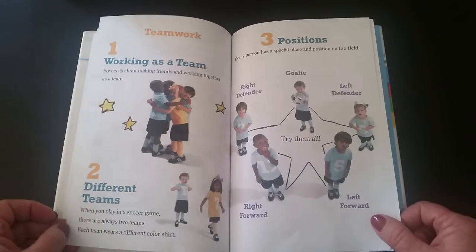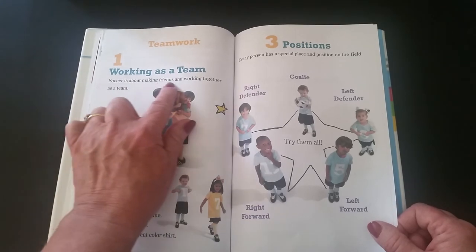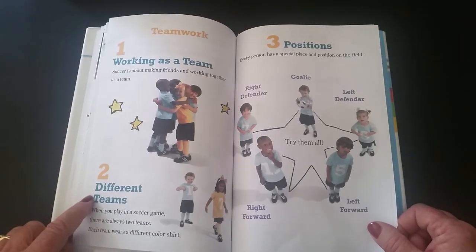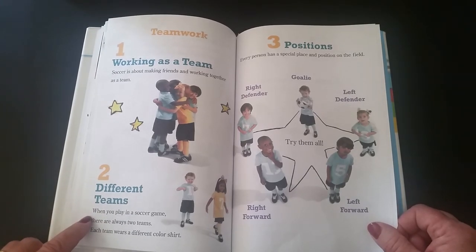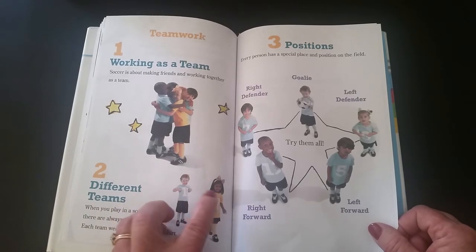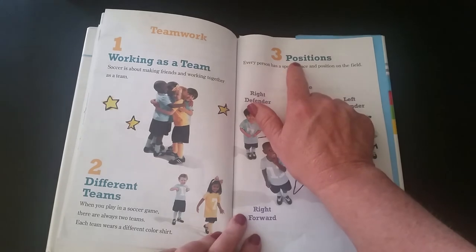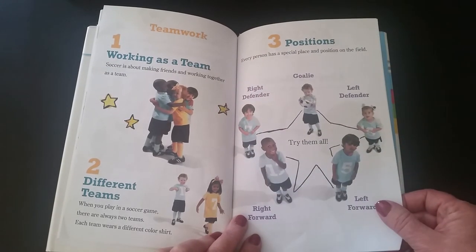Teamwork is very important. Number one: soccer is about making friends and working together as a team. Number two: different teams — when you play in a soccer game there are always two teams. Each team wears a different color — for example, one team has blue and one team has yellow. Number three: there are positions — every person has a special place and position on the field.